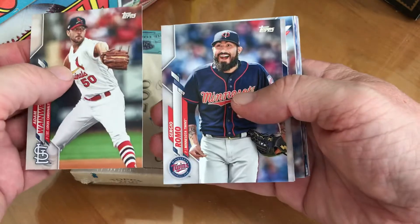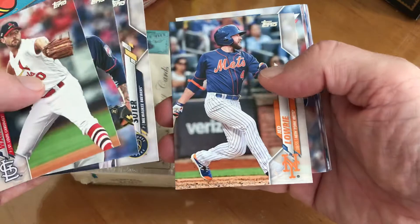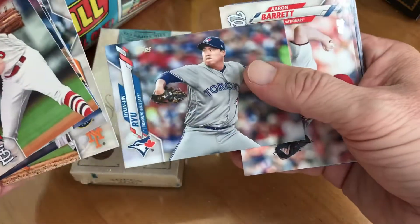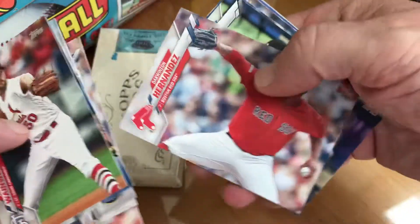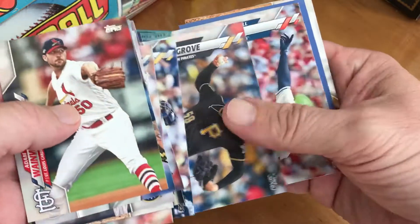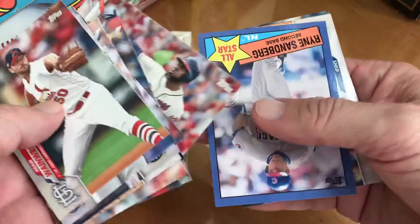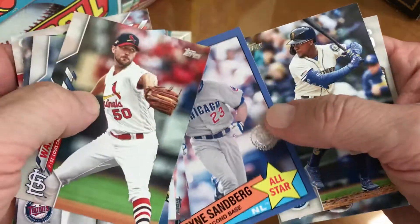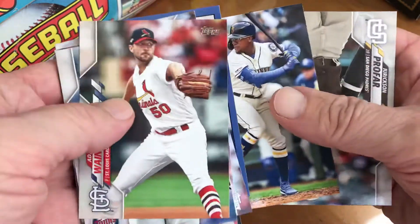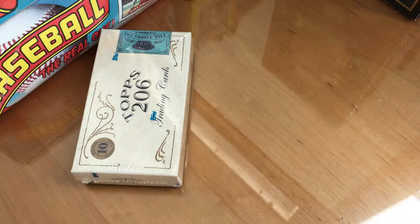All right, second pack: Adam Wainwright, Sergio Romo, Brent Suter, Tinjay Rio in his Toronto uniform, Marlins team, Joe Musgrove — a lot of landscape ones here — Ryne Sandberg '85 Topps format in the blue, that's a good one, Jackson profile. Not too much there really.